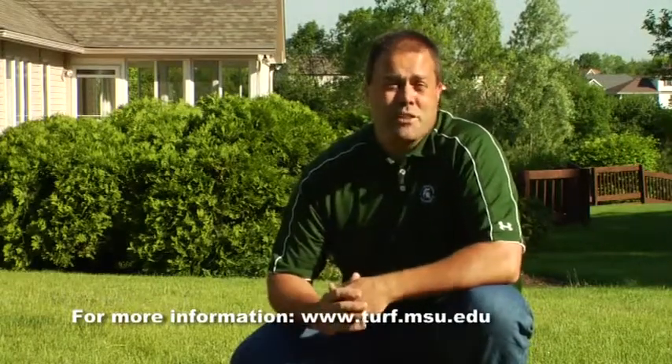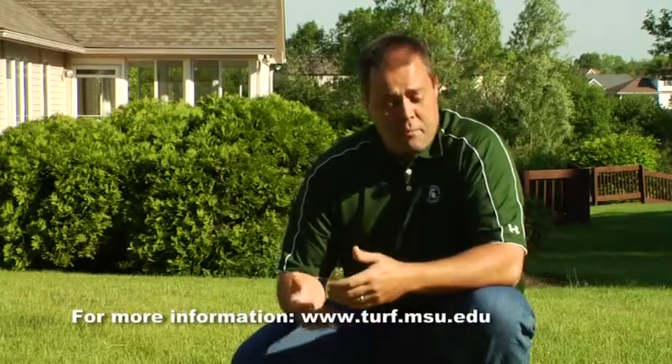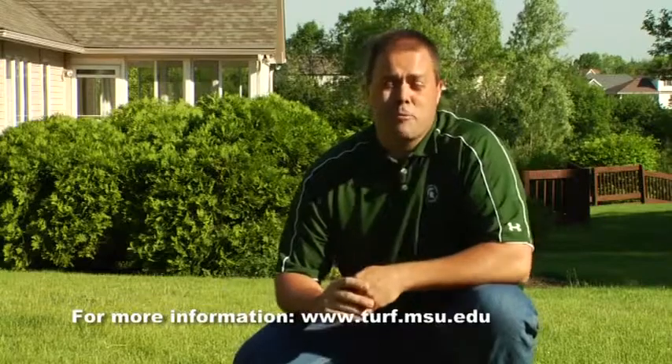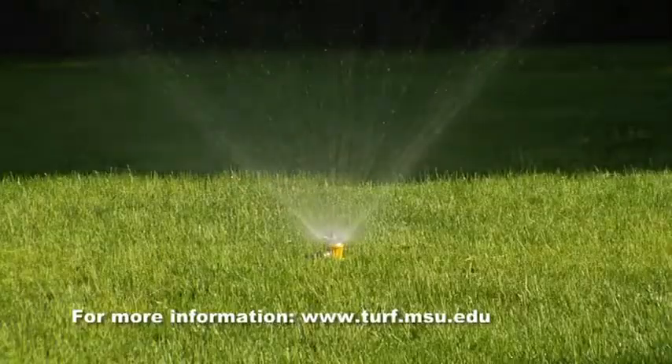And finally, there's the option of not watering at all. Cool season grasses have a natural response called dormancy — they go brown in the summertime. It's completely natural and the grass is not dead. When temperatures cool off in August and we get a little more rain, all of that grass will come right back. So you can chase a hose, you can have a system, or you can just relax.